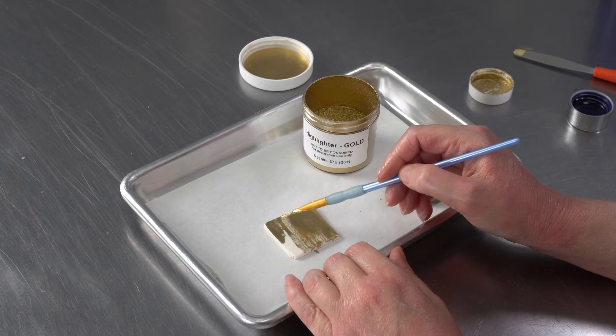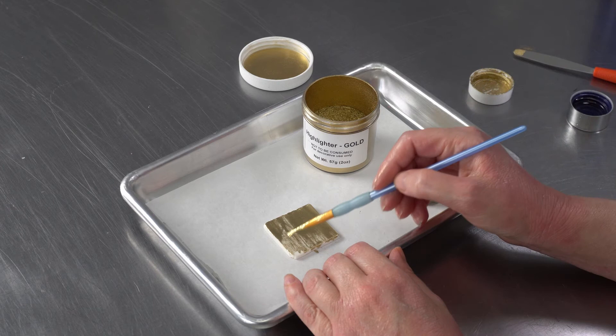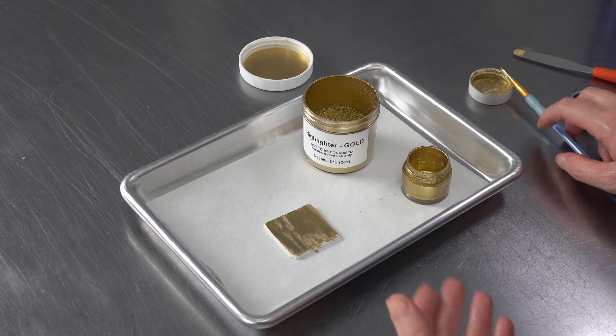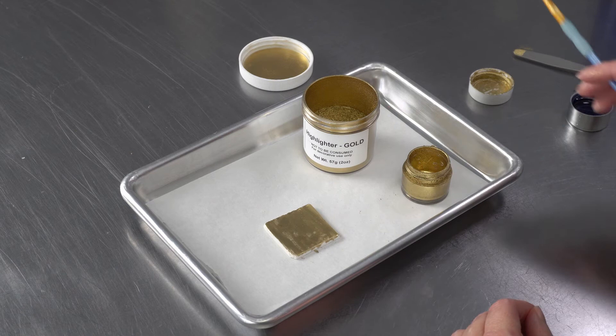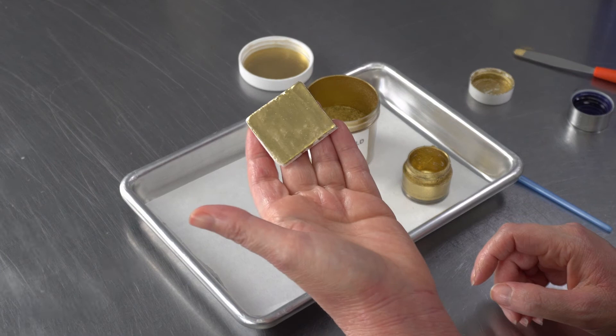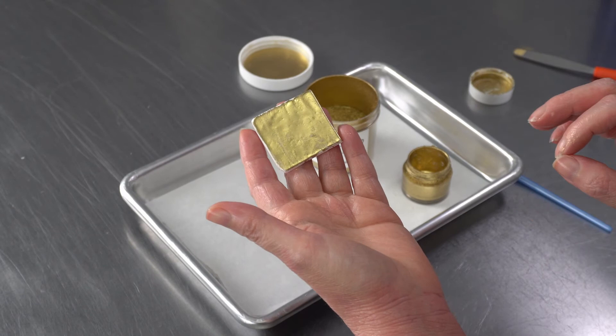And if you're getting any streaks or anything like that, sometimes that means you just need to add a little more gold to the mix to make your paint more intense. Or you can allow it to dry, set up completely and then go back in. Depending on your environment, that might take a variable amount of time because you need the moisture and the alcohol to evaporate off. But you can see already I'm getting really nice coverage — a really nice high shine, bright, intense gold.